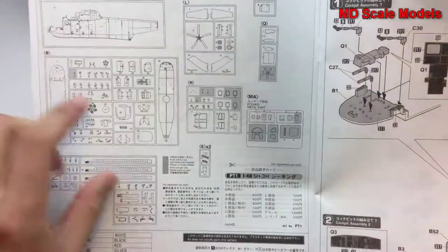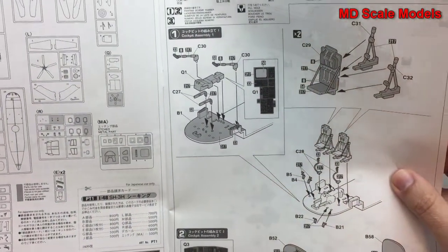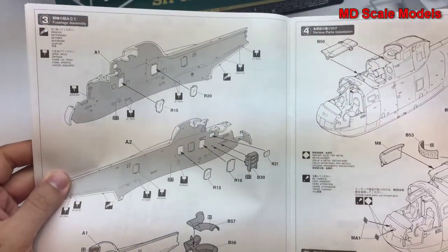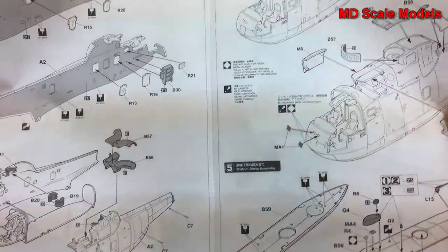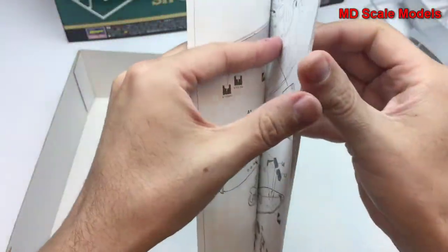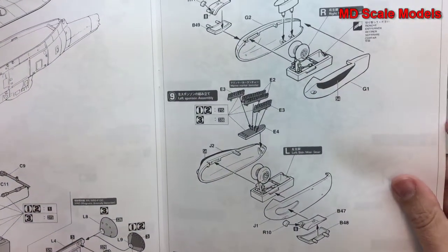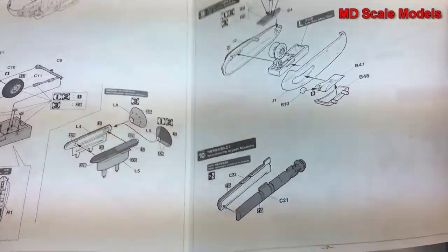The instructions show all the parts and list the parts that won't be used. There's the assembly of the cockpit and main fuselage, exhaust systems, the underside of the fuselage, putting the fuselage together, landing gear, some of the different electronic systems, and an anti-submarine torpedo.